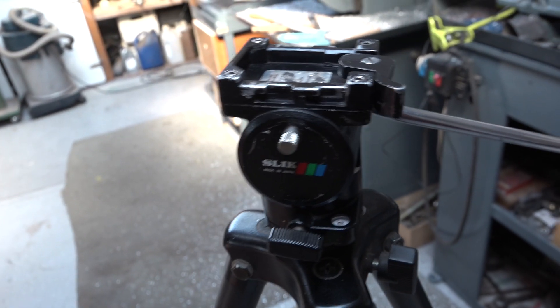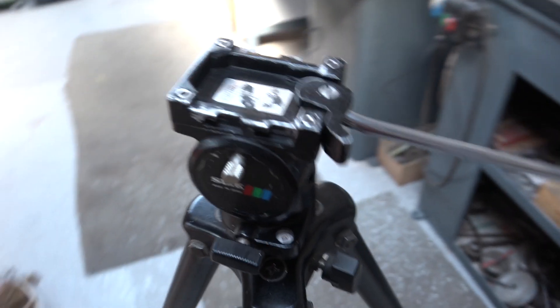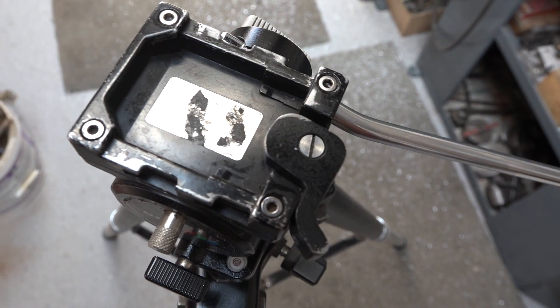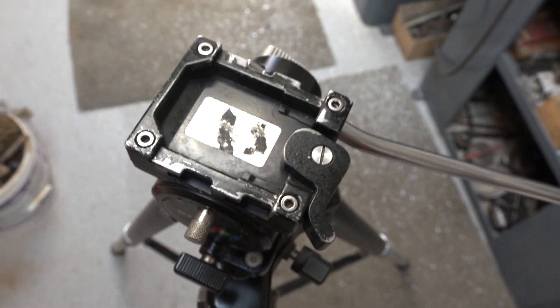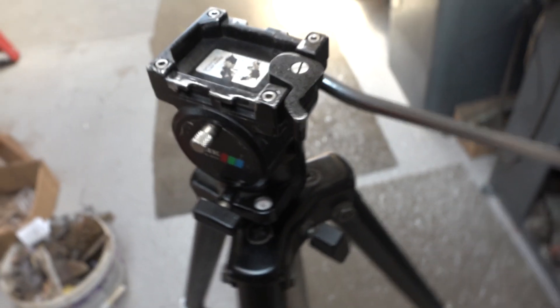I want to make some nice bits of video for when I make knives, so I'm going to have to make a shoe mount — and another shoe mount to mount onto the glide rail, and possibly another one for when I'm working on the mill and the lathe. I want to put that on an arm above the machines so I can get better video footage.